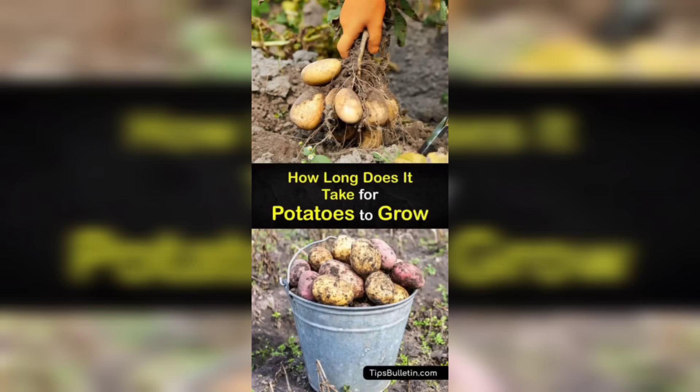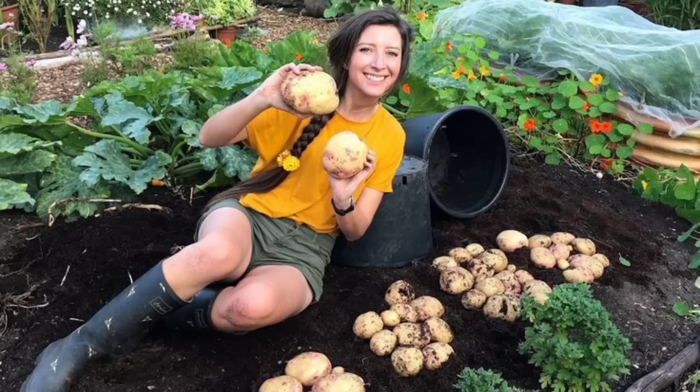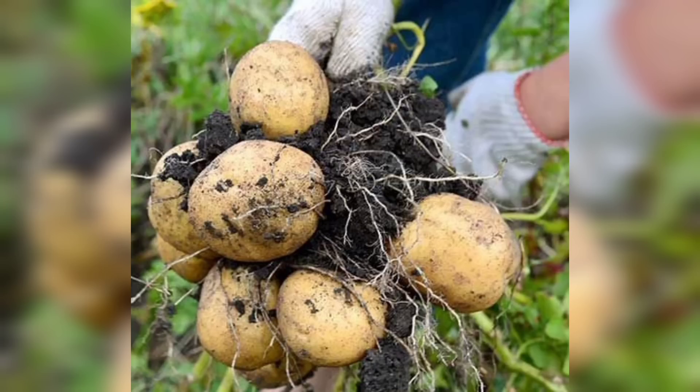Avoid overwatering, as it can lead to rotting. Aim for slightly moist soil throughout the germination and growth stage. During the growth process, it is essential to monitor for any signs of pests or diseases. If you notice any issues, address them promptly using organic pest control methods.